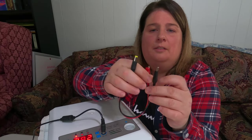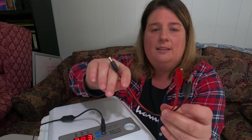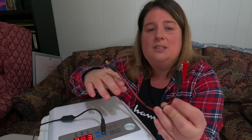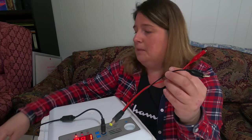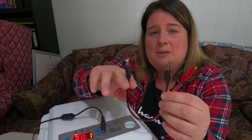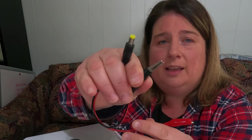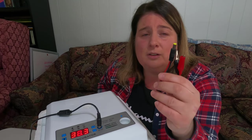Your incubator also comes with an extra cord with alligator clip connectors. This is for power outages — if you lose power, you'll lose heat and ruin your hatch. Just disconnect the AC adapter and connect this cord in its place. You can attach it to a solar panel if you're off-grid, or clamp it onto a 12-volt battery like an ATV battery. Make sure you have a backup power option on hand so you don't lose your hatch.